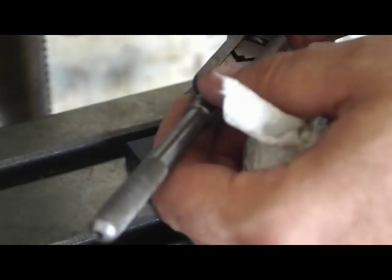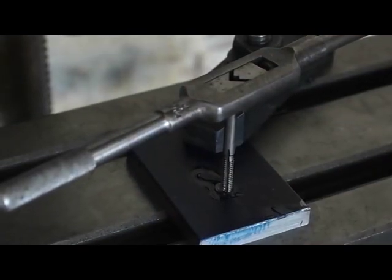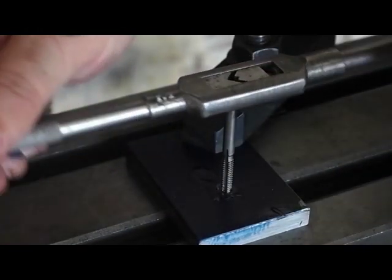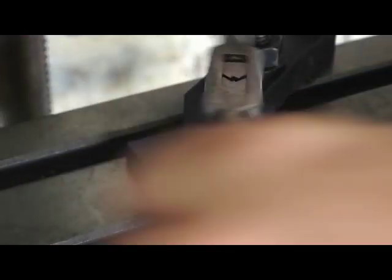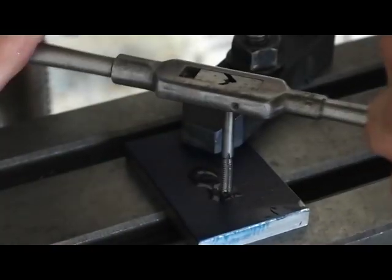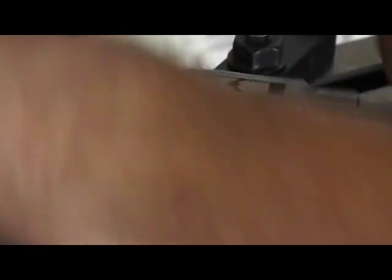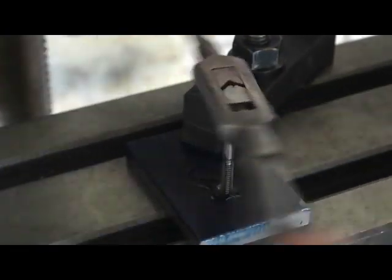When you tap, you go forward approximately a quarter of a turn, and then you go back to where you feel the chip break off. You end up going back further than you go forward a lot. So I'm turning it forward, cutting, and then turning it back again to break off the chip. You make sure there's plenty of lubricant on your tap and in the hole.